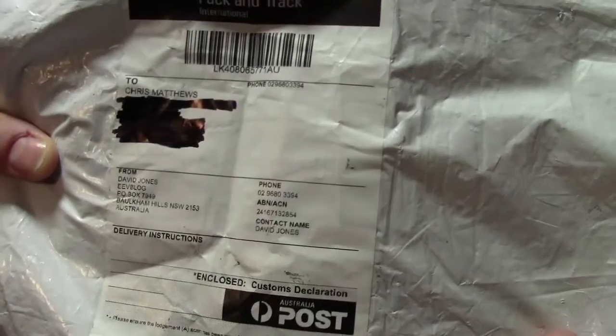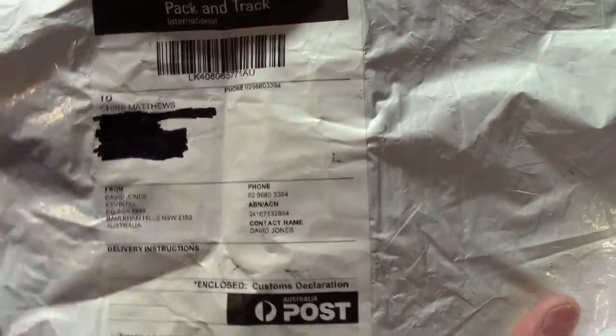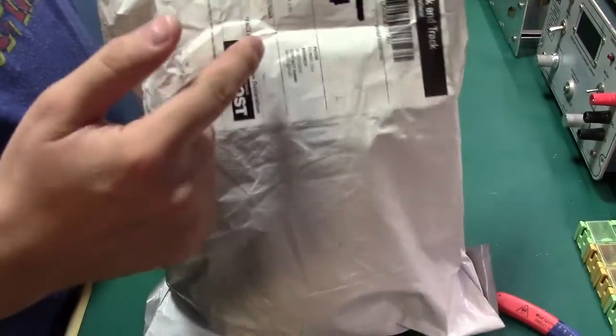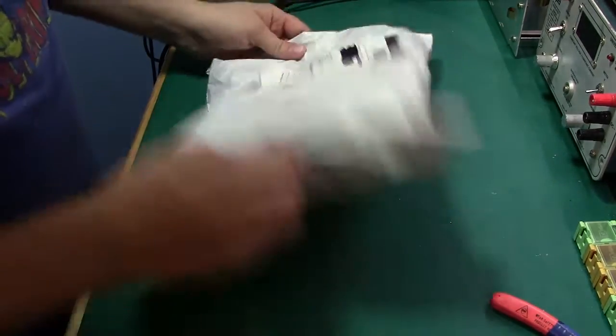This is from Mr. David Jones from the EEVblog, and the other reason I'm showing his address is because it's online anyway and available. So let's open it up and see what we got here.